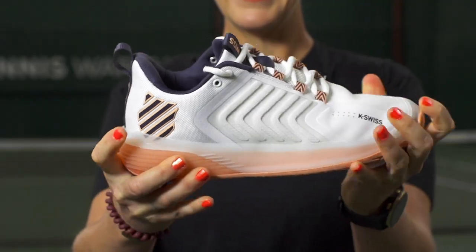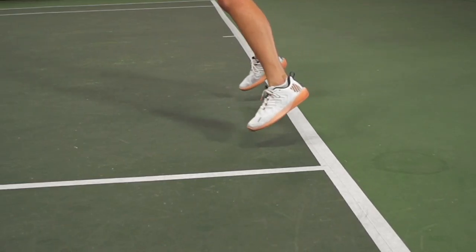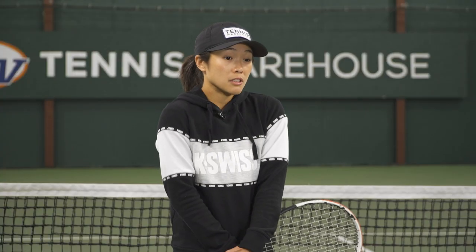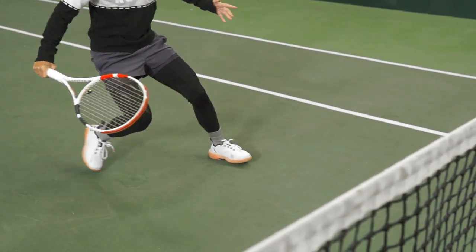Now the Ultra Shot 3 is the most durable and stable shoe in the K-Swiss lineup and we haven't been playtesting this shoe for more than two weeks so we haven't been able to test the durability completely. I haven't noticed any issues. How about you? No, I'm a little lighter player too so durability is not something I really worry about, but it's pretty sturdy for me.